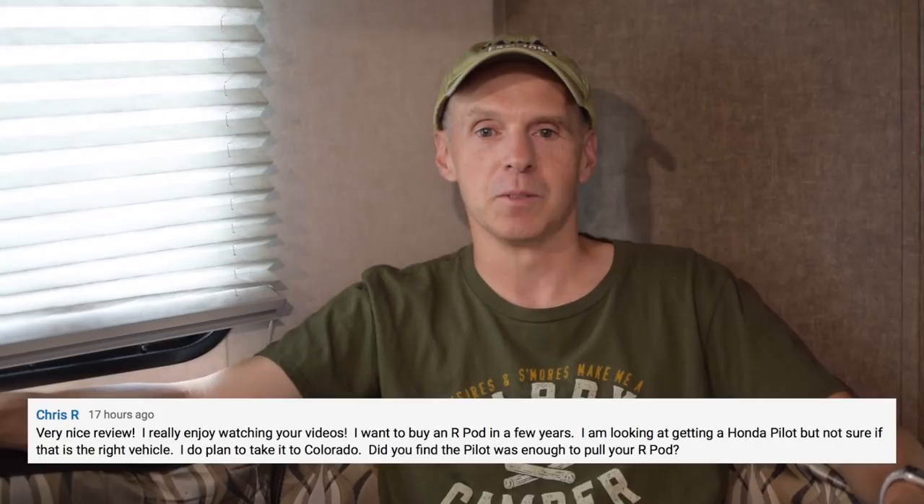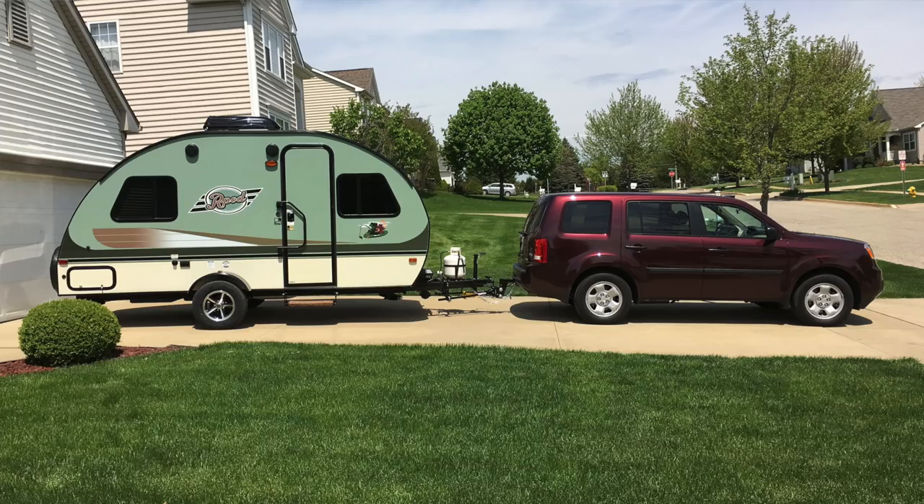Hey everybody, this is John Marucci. We're coming to you live tonight to talk about a question I got from one of my subscribers on the YouTube channel — a really interesting question I wanted to cut a video on to answer. So Chris R asked: I want to buy an R-Pod in a few years. I'm looking at getting a Honda Pilot, but not sure if that's the right vehicle. I do plan to take it to Colorado. Did you find the Pilot was enough to pull your R-Pod? So let me go back and tell you my story just a little bit.